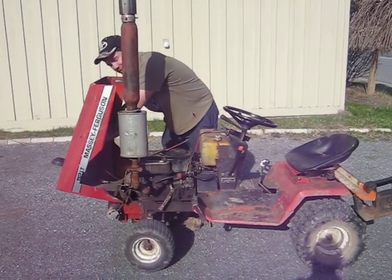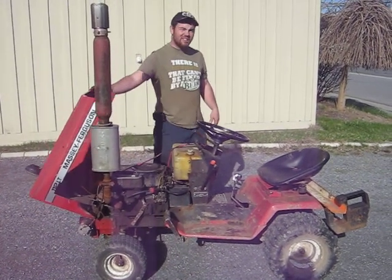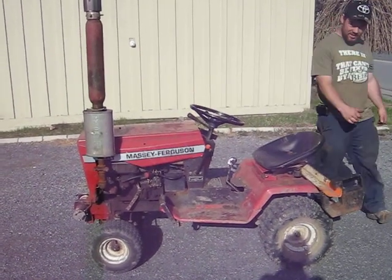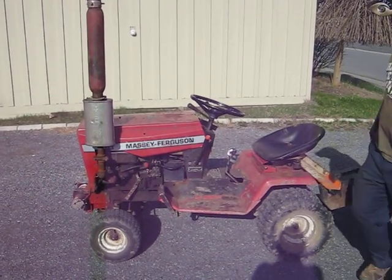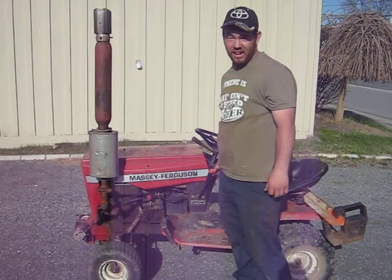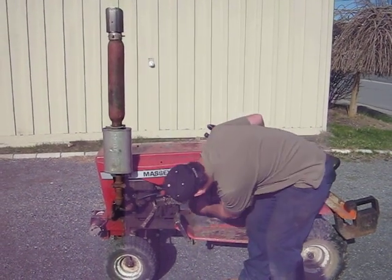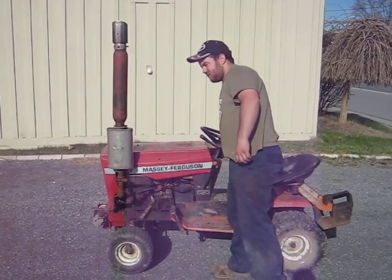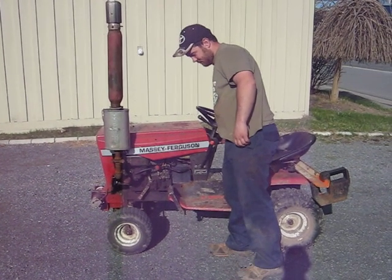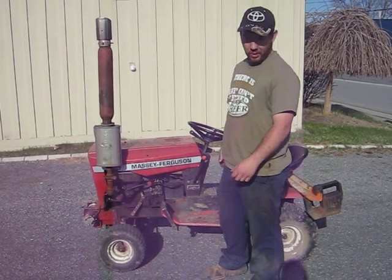But we don't use that one too often, seeing as at the moment we are in the middle of town — it's a rural area where older people like to reside. Let's go ahead and see how this new stack sounds compared to the old one. It's much nicer and much quieter, especially when we work.